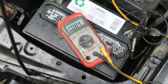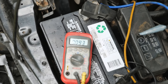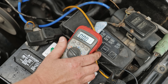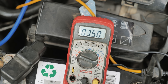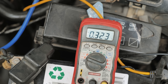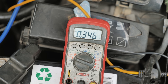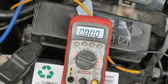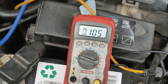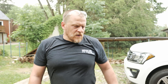All right, look — oxygen sensor signal is at 0.08, that's a lean condition. When we snap the throttle, let me make sure I'm making connection. There's 0.3, 0.2 — it should be going from 0.2 to 0.8. Let me raise the RPM. That looks like a bad O2 sensor.